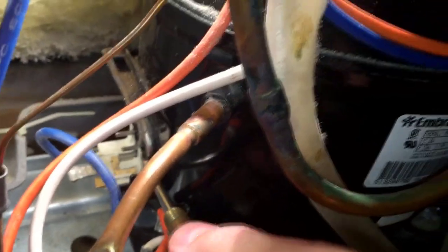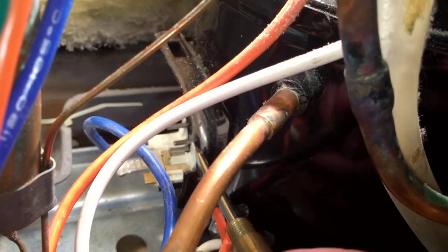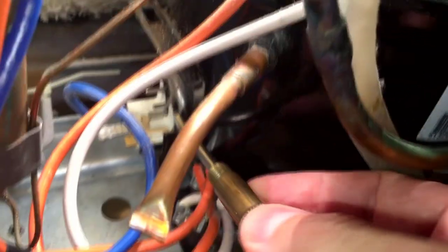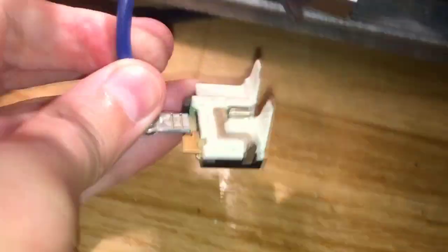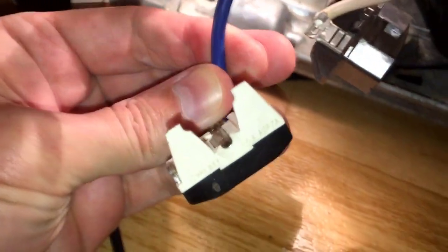Now I need to loosen up and remove the overload protector, also known as the overload switch or overload relay. It sits on a single pin sticking out from the compressor, and it's a safety device which prevents your compressor from overheating and causing fire. Sometimes you can hear an overload click if your compressor cannot start and gets too hot. This is how it looks, but yours may look a little bit different.